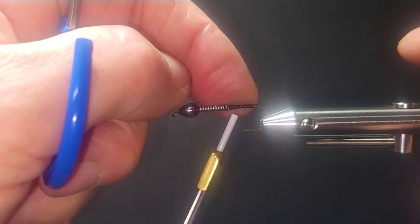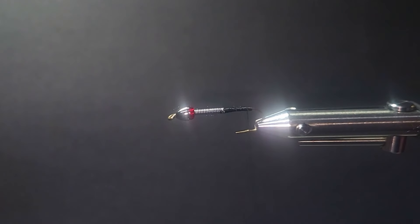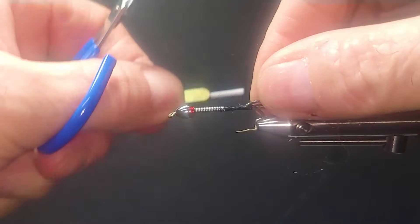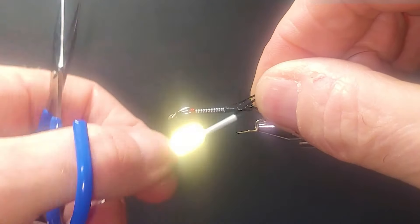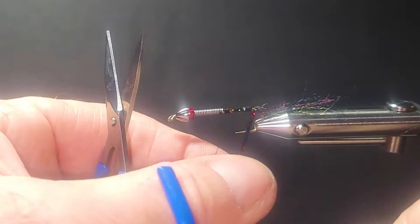Make sure I get a bit of a thread dam going in behind that lead so I've got a good transition for the body material. For the tail, I'll just grab a little pinch of this UV-2 Celex and tie that in. A very thinly dressed fly. I'll put in two strands of this Magnum Black Flashabou — makes a great underbody. Drop that forward.